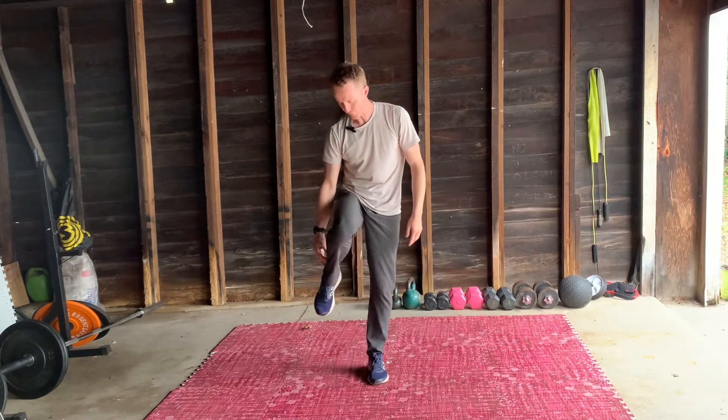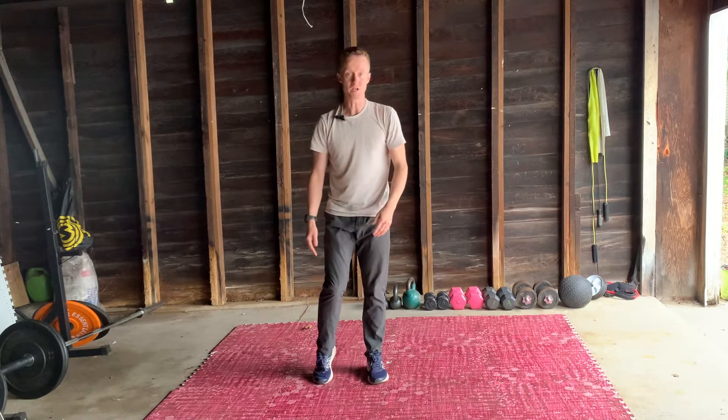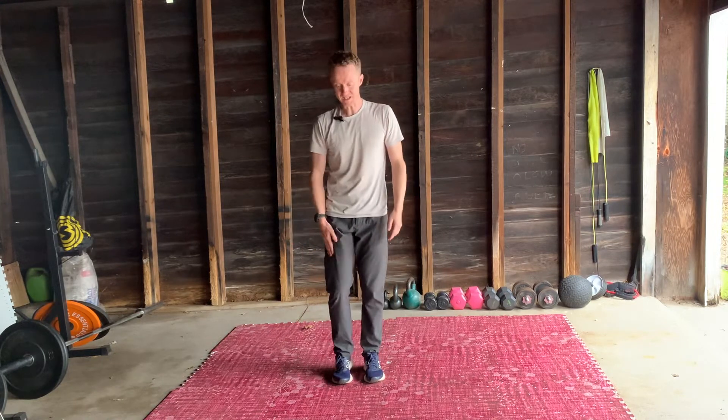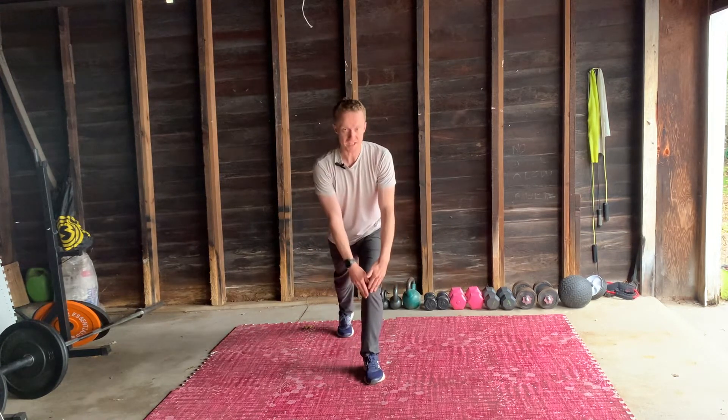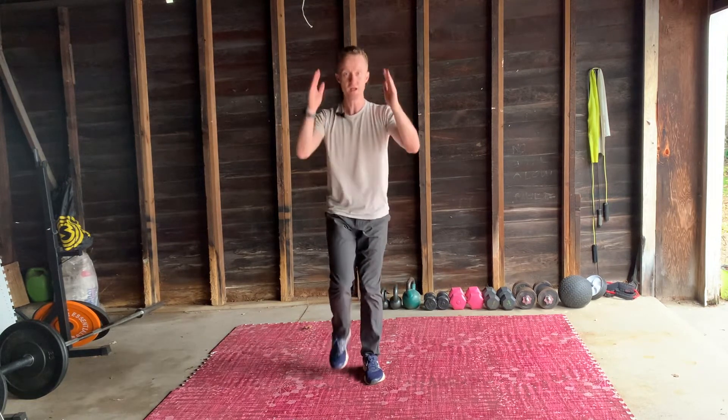Start to feel that also down the front. These are the stabilising muscles for this, so getting a bit of work down there. Other way around — so this time this leg goes backwards. Tap the knee consistency-wise, back up. It's like rocking down, rocking up, keeping the back nice and straight as I do this.